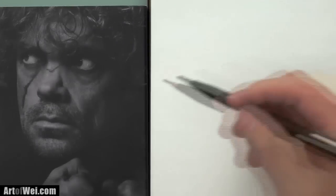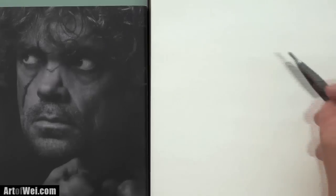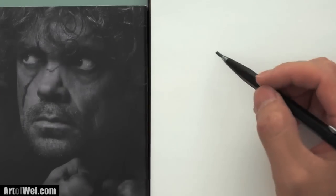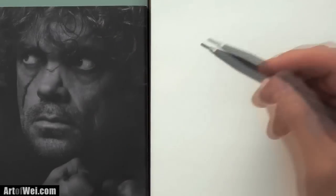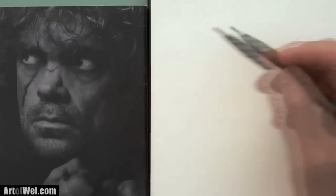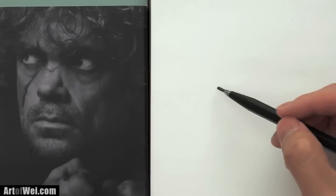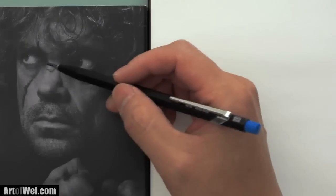I'm going to sketch Tyrion Lannister, one of my favorite characters from Game of Thrones. In order to start this, I'm going to do a slightly different method — to actually see the form and start shading, as opposed to drawing lines. Like if you see the nose here, you don't want to draw a line for the nose because it really isn't there. The only reason you see it is because there's some shading.